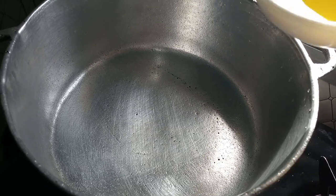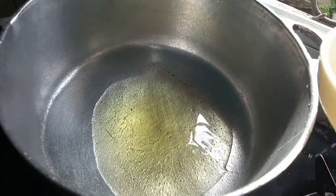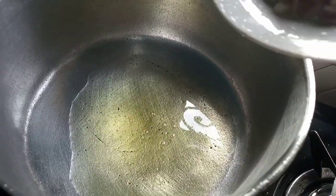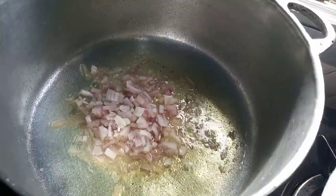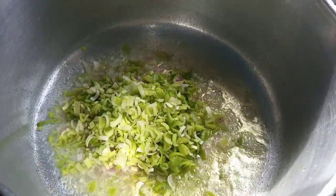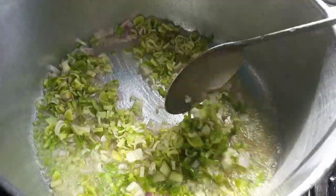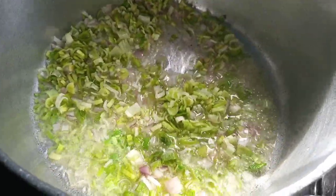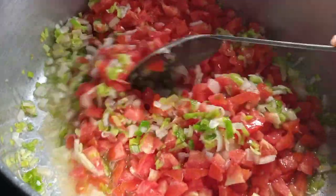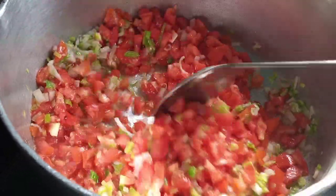Into a heated pot we are going to add in our cooking oil and let this heat up for about two minutes, then sauté our onions and leeks for about two minutes. Then we are going to add in our tomatoes and stir, letting them cook until almost all the water has dried out. While this is cooking we are going to keep an eye on it and stir continually.